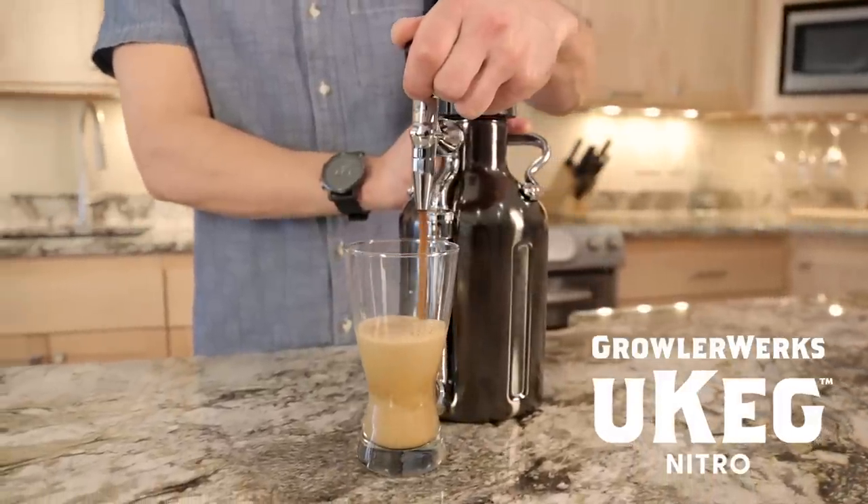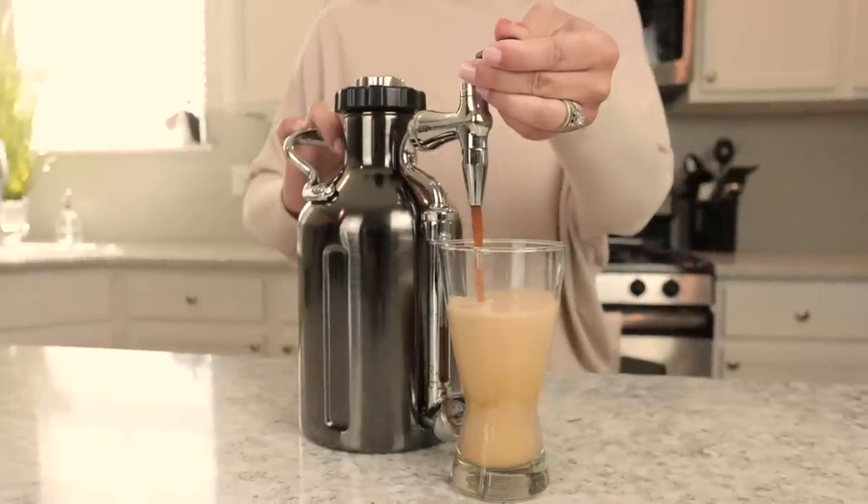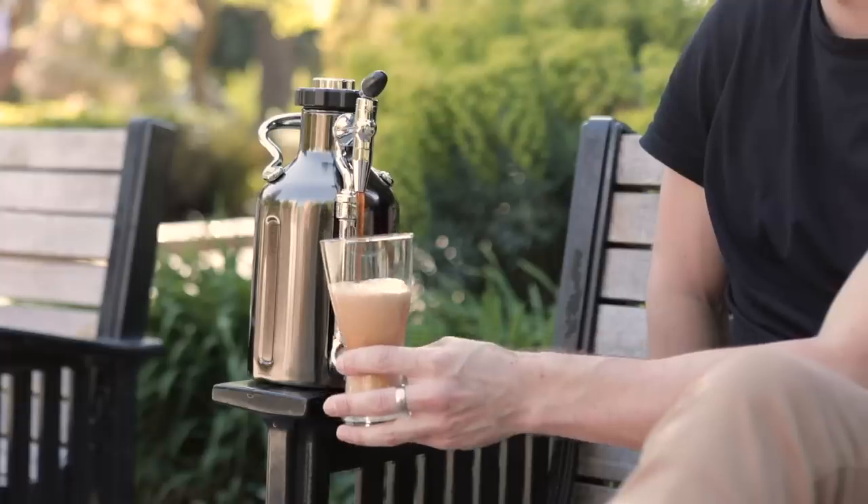Ukeg Nitro is the first of its kind — an all-in-one cold brew coffee maker on nitro. For your home, office, the park — you get it. You can make, store, and pour nitro cold brew from wherever your little heart desires.